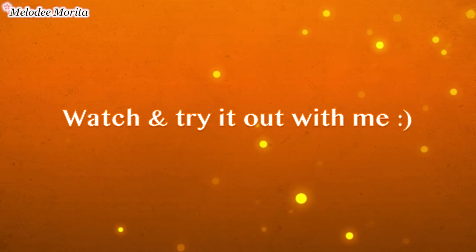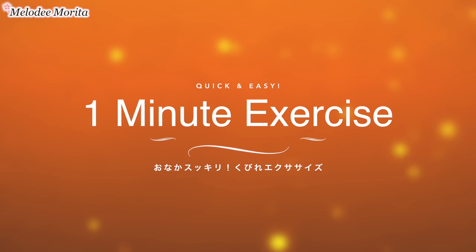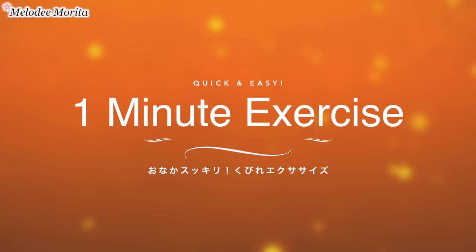Feel free to watch the routine or follow along with me. Feet shoulder width apart, here we go.